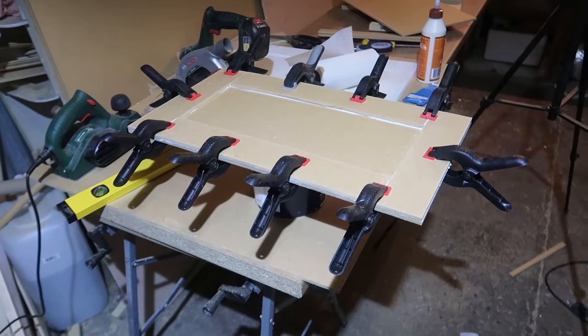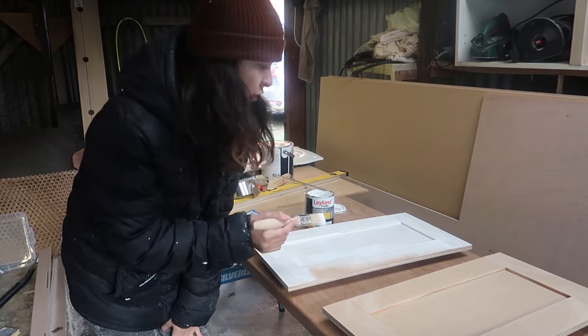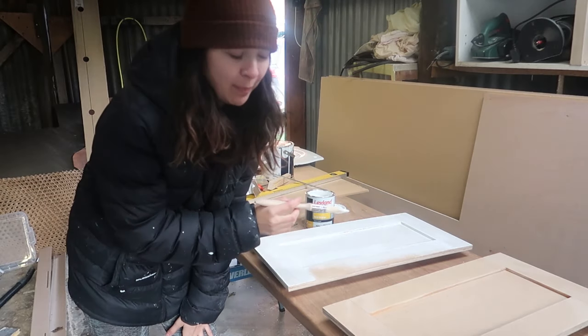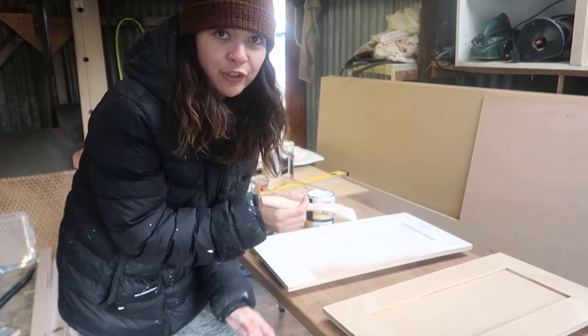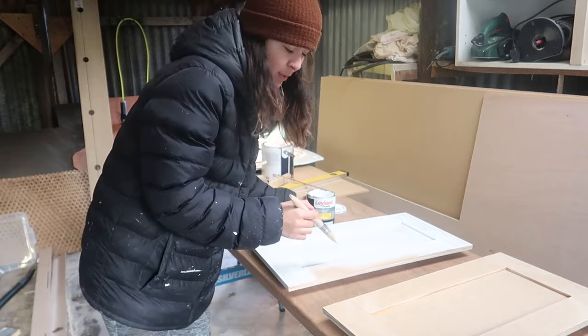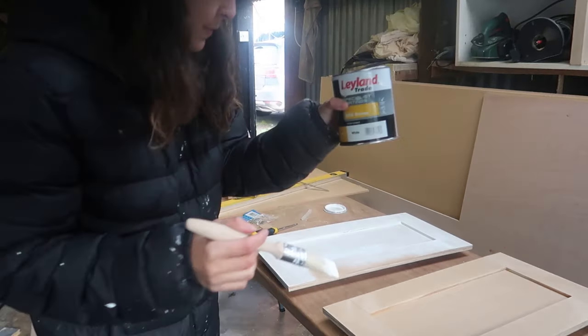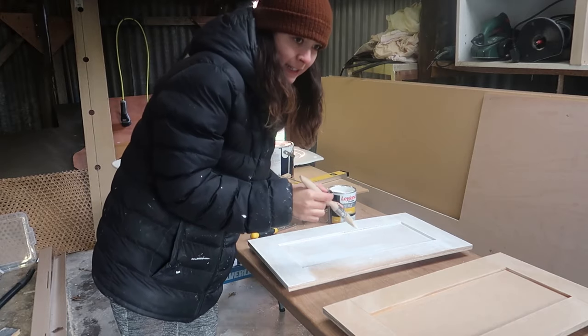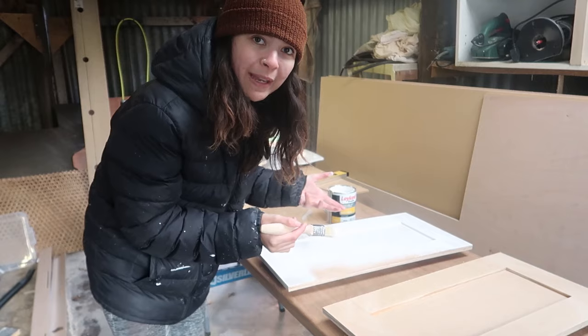We've got that drawer front all glued and clamped together. When that's done we can give it one final sand and then give it a coat of MDF primer. I nearly forgot to film this - that's why I've already started painting. What I'm doing is priming the drawer fronts to the drawers in the sofa bed. We've used 6mm MDF to build them and we are using this Leyland Trade MDF primer. Then afterwards we can finish it with our Farrow & Ball all-white paint.